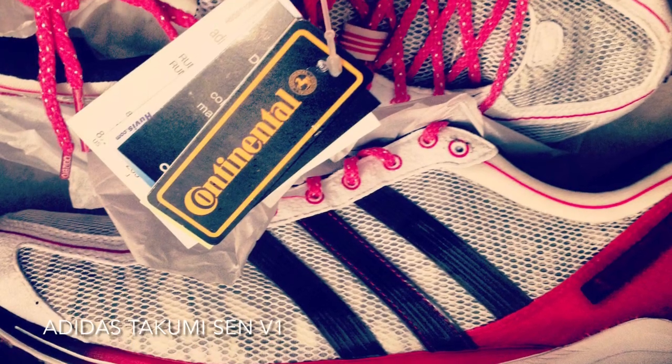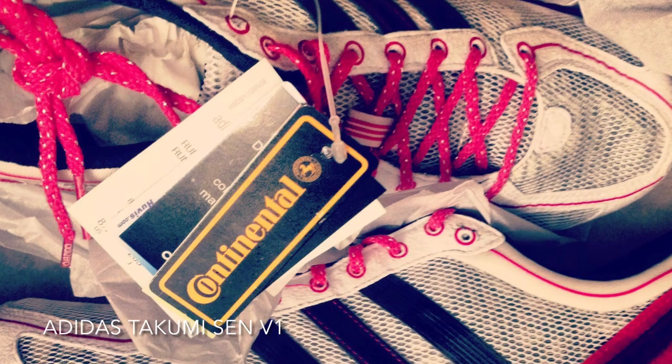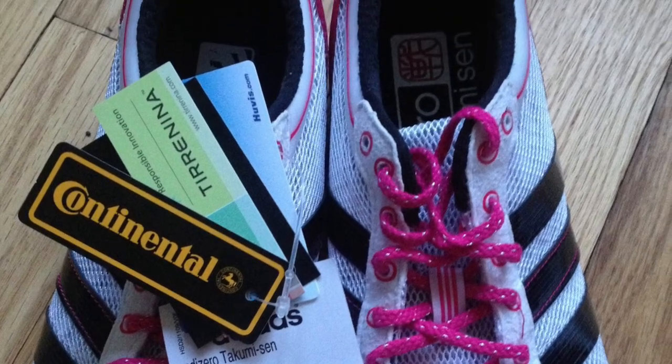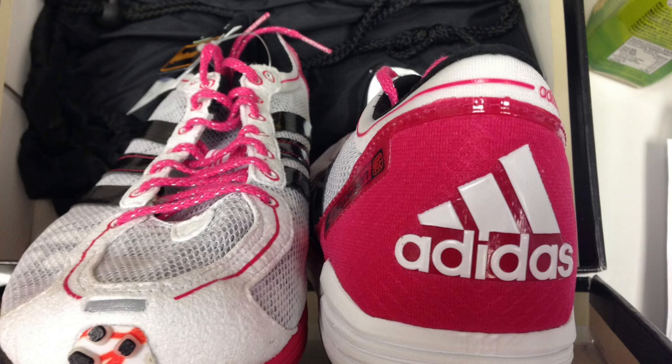The Adidas Takumisen version 1, this time in a black, white, and pink colorway. Specifically, the upper's mesh and suede are white, the Adidas three-stripe overlays are black, and the heel cup and the laces are a shocking pink.